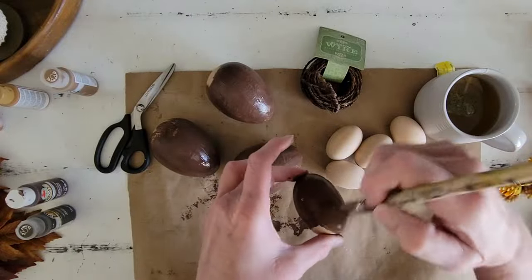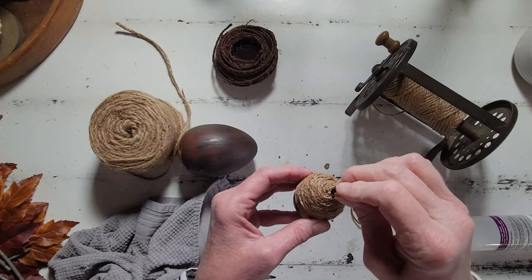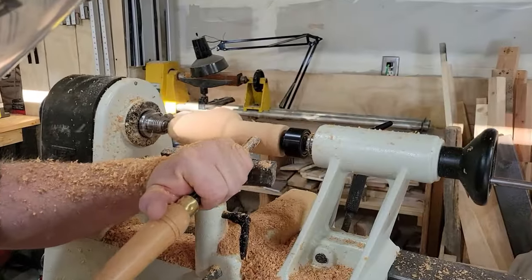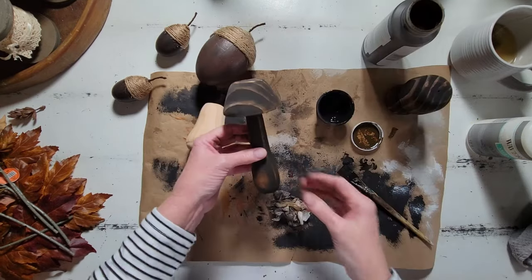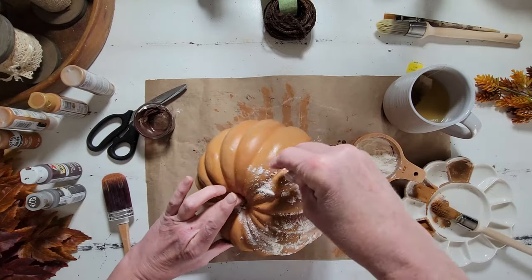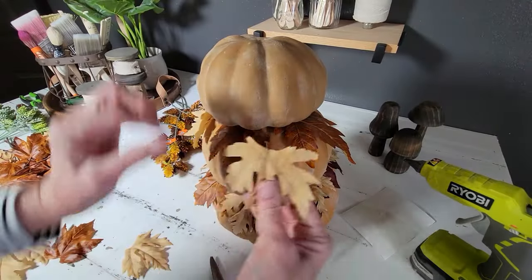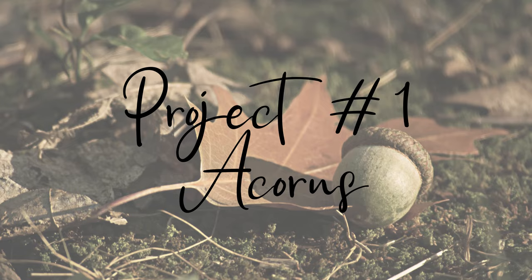Let's just go jump right into our projects for today. All right, y'all. Are you ready to jump into project number one? I am so excited about this project. We are going to be making some acorns today using Easter eggs.